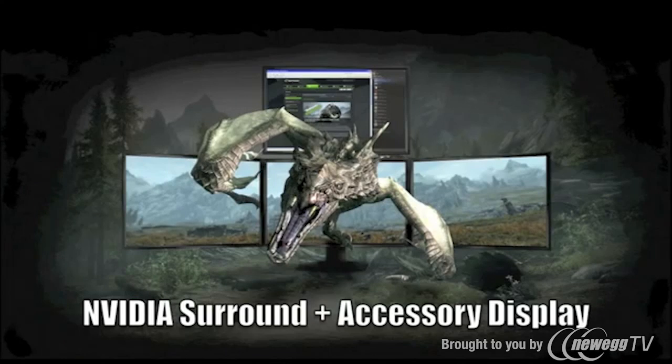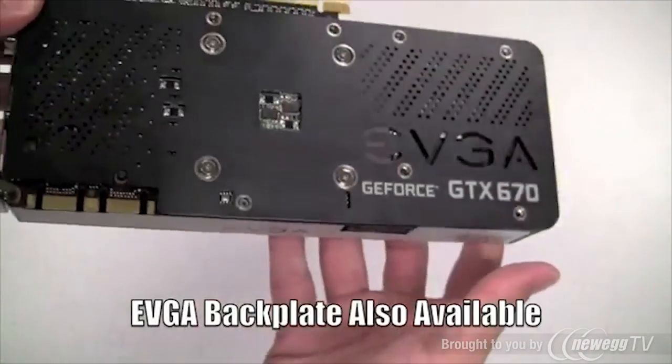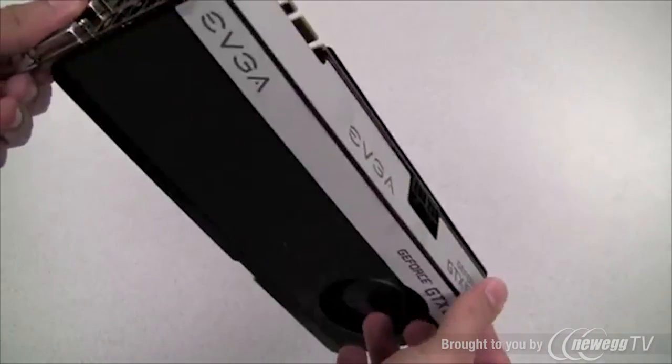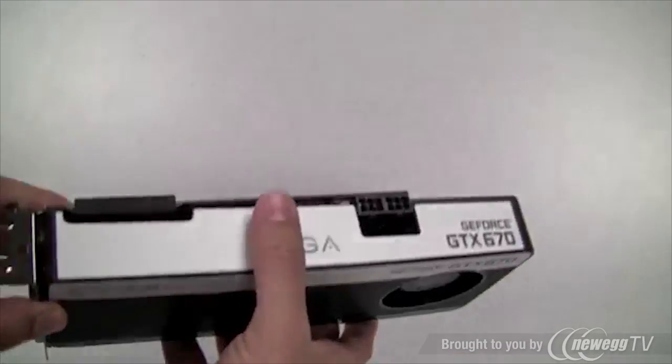In fact, you can even run all four displays in a Surround plus accessory display setup. Also, on this particular board we have already installed the EVGA GTX 670 back plate. This back plate will be available separately and on select EVGA GeForce GTX 670s.